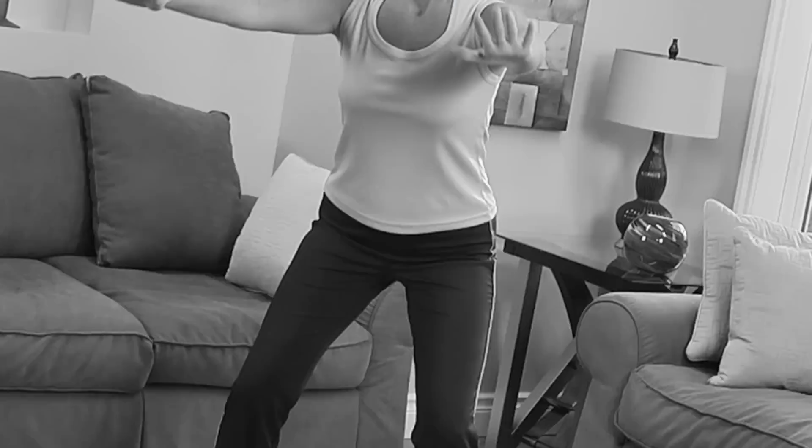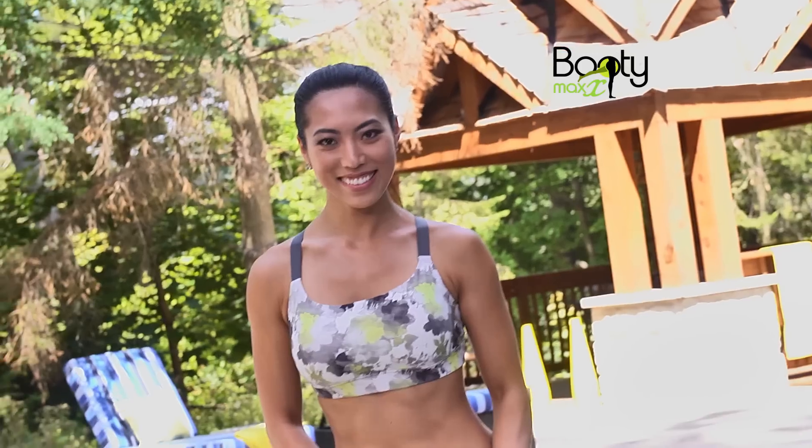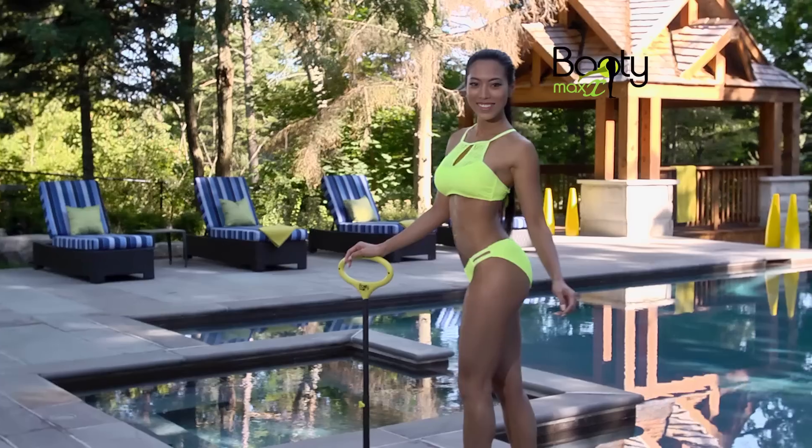Great booties are the rage, but squats and lunges are hard. Introducing BootyMax, the breakthrough booty shaper for that show-off body.